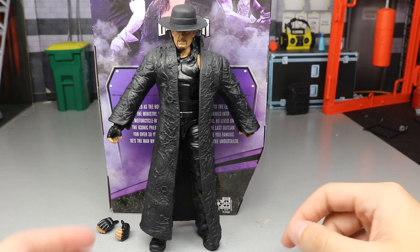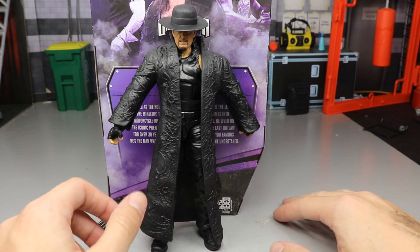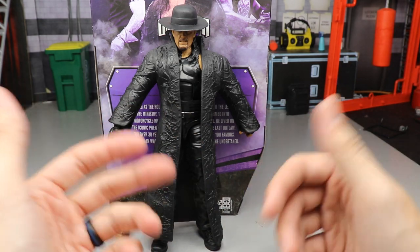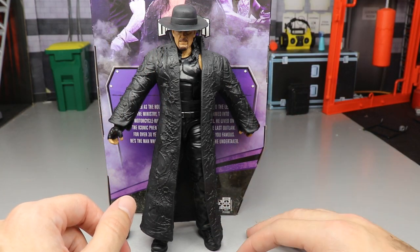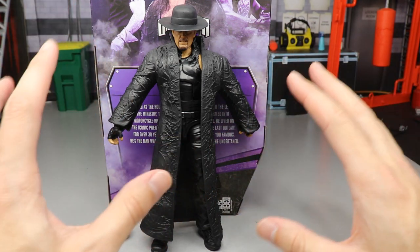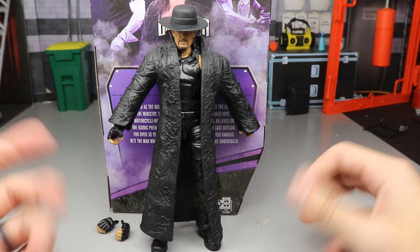Here is the Undertaker out of the packaging, looking pretty swell. I haven't taken the coat off just yet — I wanted to wait, since these coats are pretty tough with posability and getting them on and off can be very difficult. But here's the Undertaker in the flesh. We're going to take a look at his accessories and then do some comparisons.